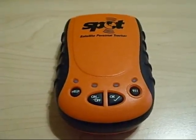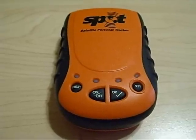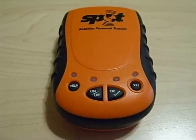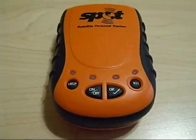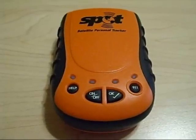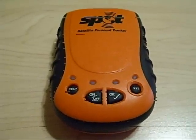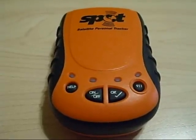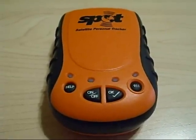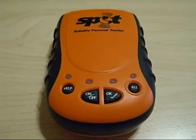Once your unit has a clear view of the sky and the spot check feature is activated, it will send out a message, indicated when the OK button remains a solid green color for five seconds, indicating that your message is being sent via satellite. It is best to place your unit with a clear view of the sky for up to 20 minutes for it to link up to the satellite.